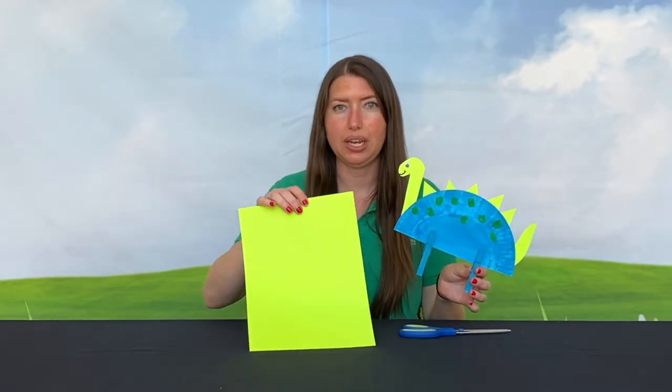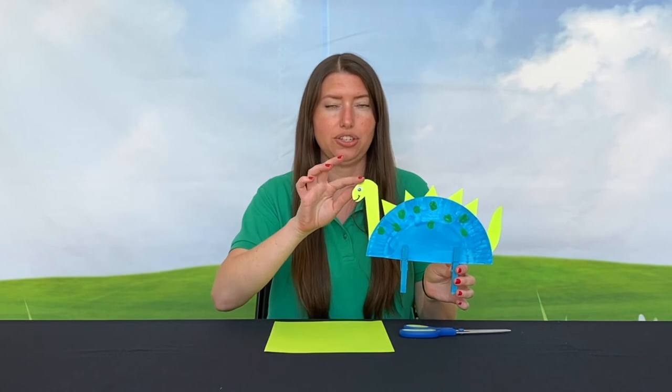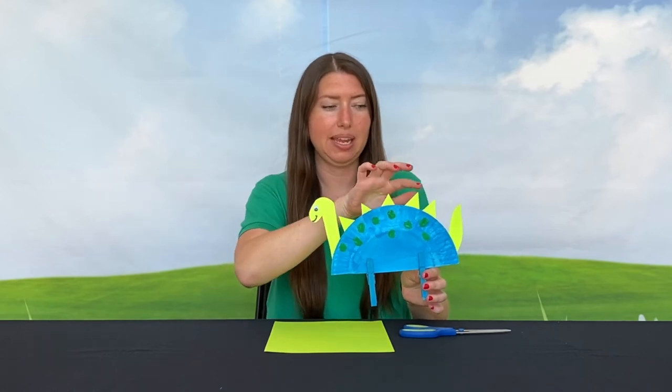Next I'm going to cut out from the paper the shape of a head, some spikes, and a tail.